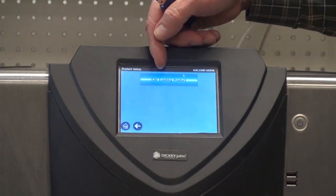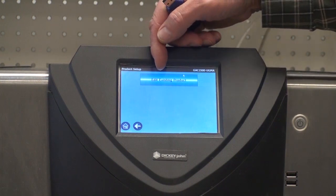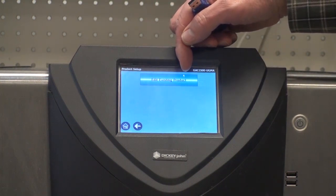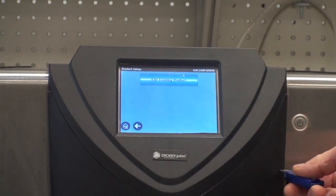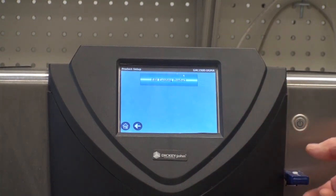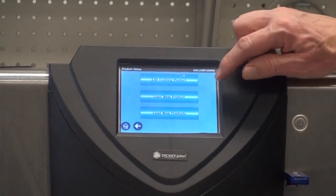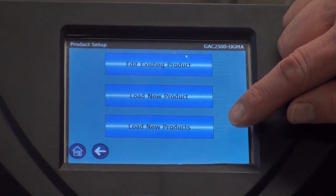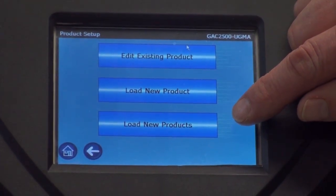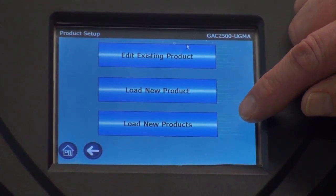You will now see a single button labeled edit existing product. When I insert the USB you will see two more buttons come up on the screen: one of them is load new product, for a single product, and the other one is to load multiple products, labeled load new products.